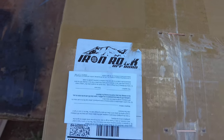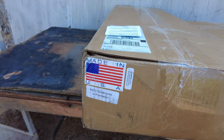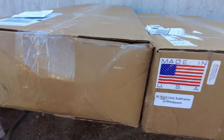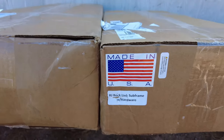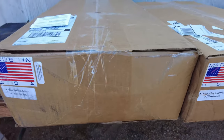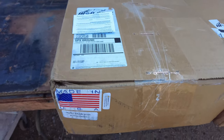Well, look what we got here — the Iron Rock Off-Road three-link long arm kit, the Rock Link. In today's video we'll be unboxing the kit, building it, and installing it on the Cherokee. Stay tuned.